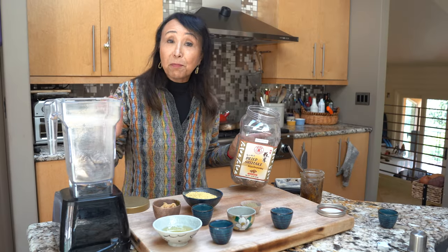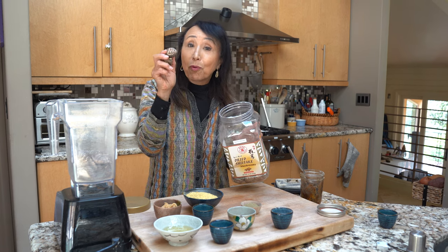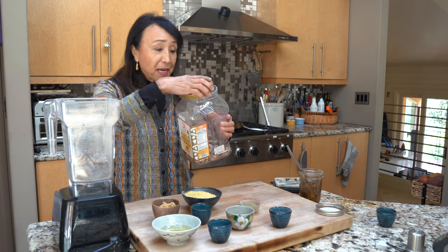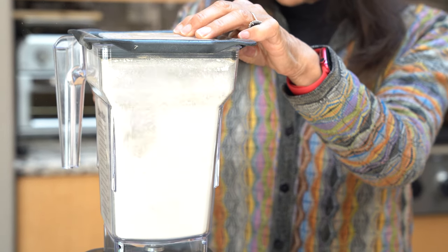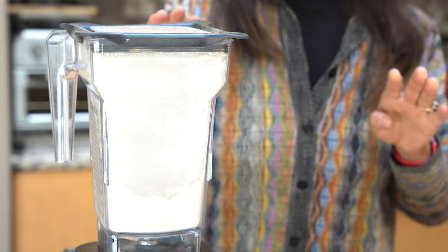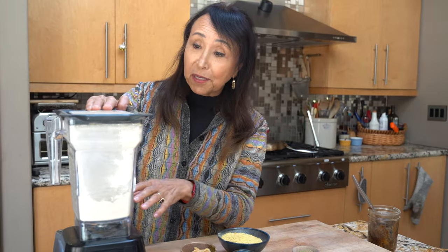For the next brilliant bouillon we're going to use shiitake mushrooms instead of porcini. I've got a big container here — I think it was like $15 or so. I'm putting the shiitake in the blender and grinding them up just as we did before. When you stop hearing that banging around, that's when you know it's been fully pulverized and ground.